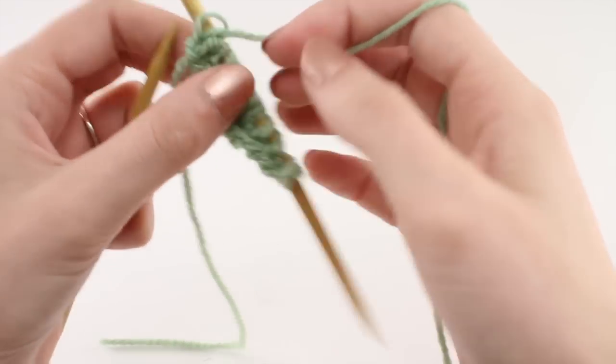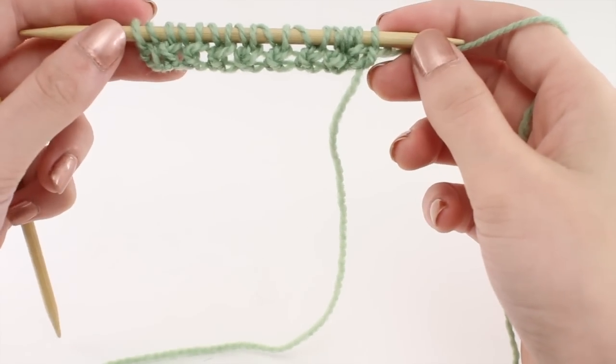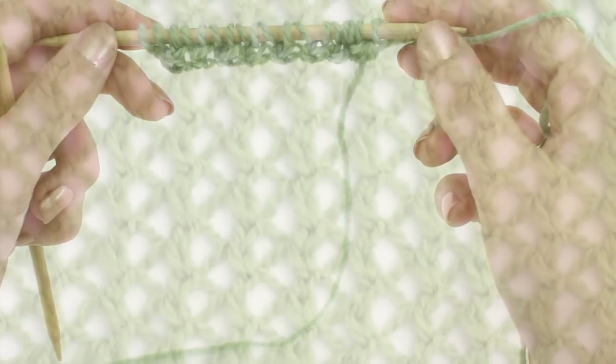Repeat rows one and two until you've reached your desired length. And that's how you knit the Rick Rib Stitch. After a few repeats, your pattern should look like this.